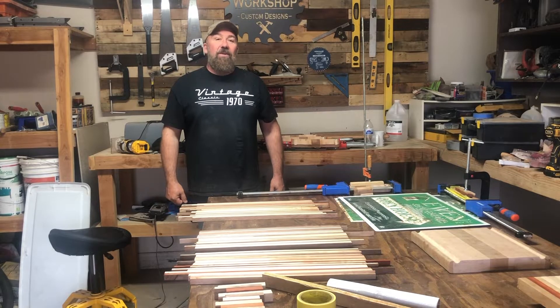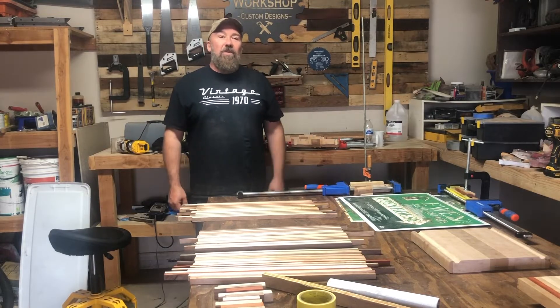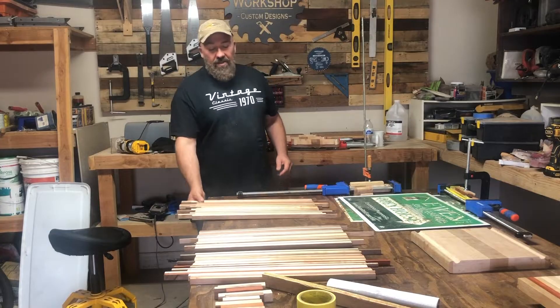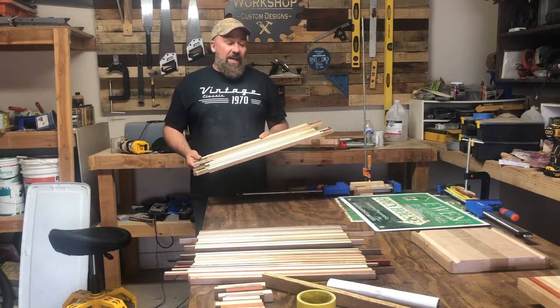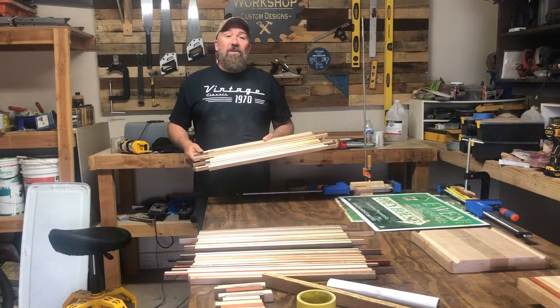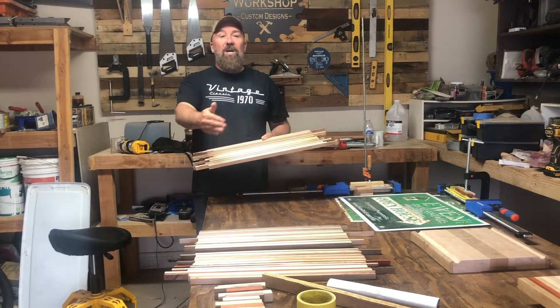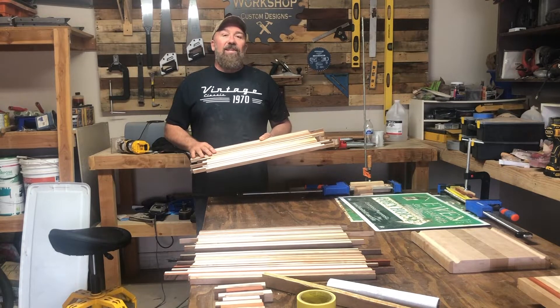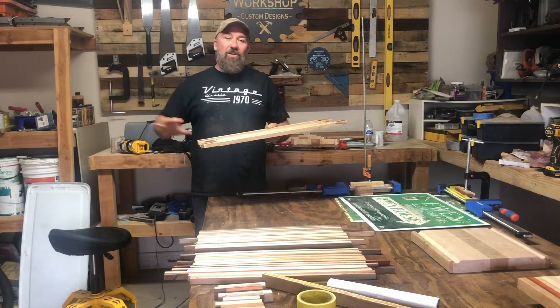Today we're going to get going on making my first chaotic cutting board. What I did for Christmas was I made about 14 boards for friends and family members, and I took all the scraps from those, put them all together, and I'm going to try my first chaotic cutting board. I kept them all to about 20 inches — I didn't want to go too much more than that — so I could make three different board sets and have a lot of different patterns going on rather than just one continuous stream.